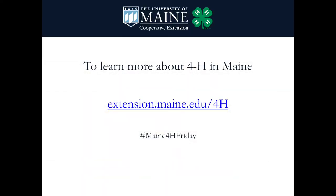To learn more about 4-H in Maine, please be sure to visit our website extension.maine.edu, and if you're going to share this experiment, make sure to include the hashtag Maine 4-H Friday.